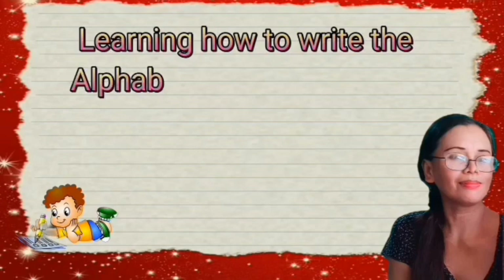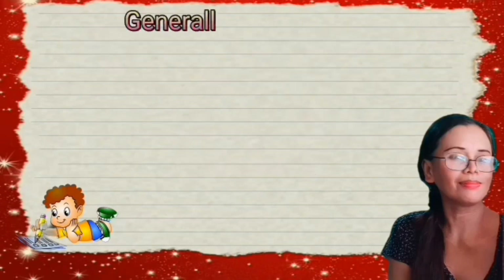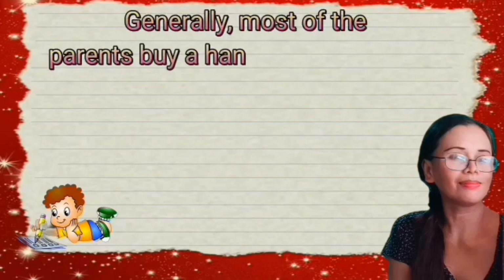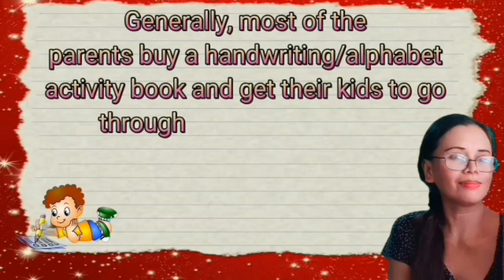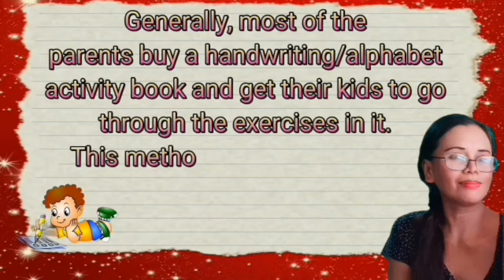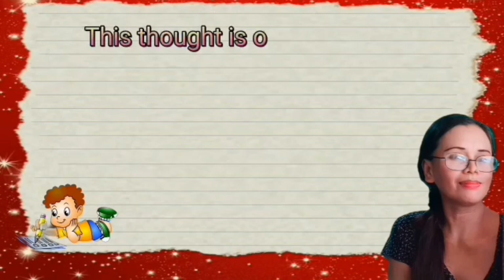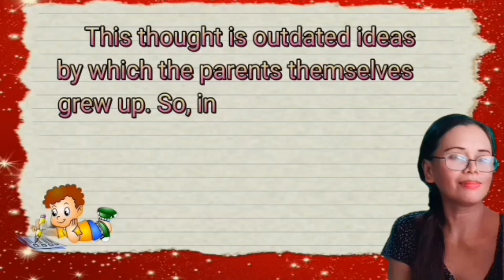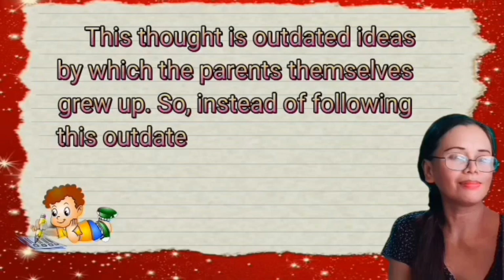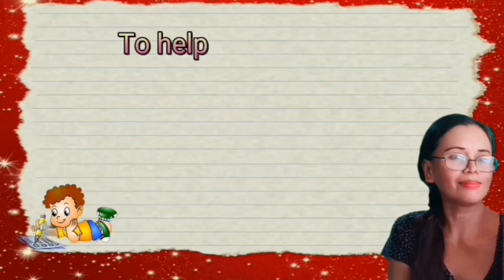Learning how to write the alphabet is one of the first steps in your kid's journey of learning. Generally, most parents buy a handwriting or alphabet activity book and get their kids to go through the exercises in it. This method works sometimes but more often not. This is an outdated idea by which the parents themselves grew up.